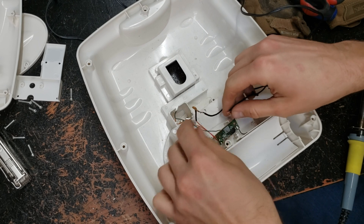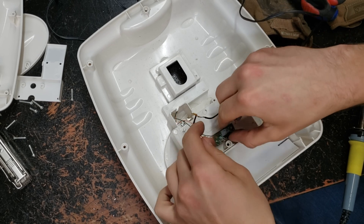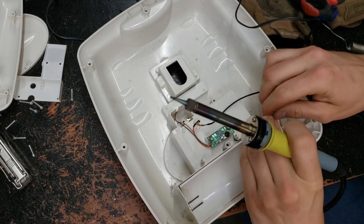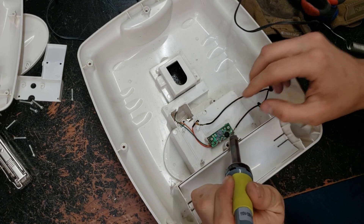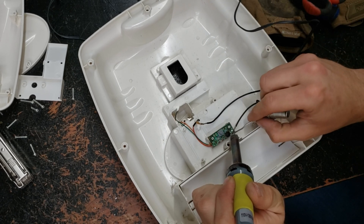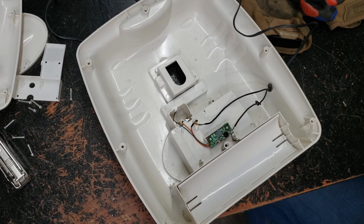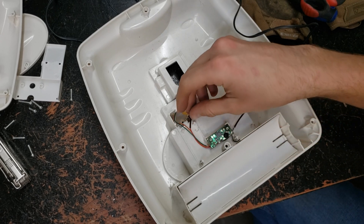We probably could have left that original wire in place and not cut it and just soldered to the board, but it's too late for that. We've got both of our connections made inside here — there's our negative and there's our positive.